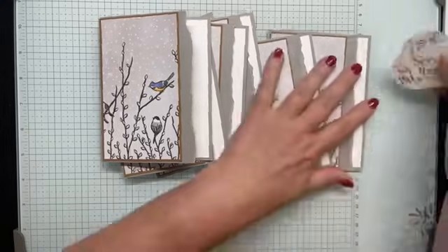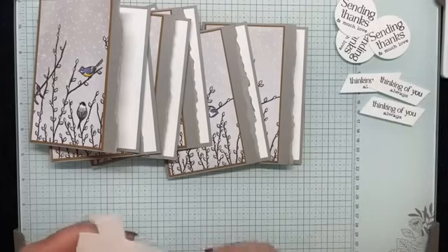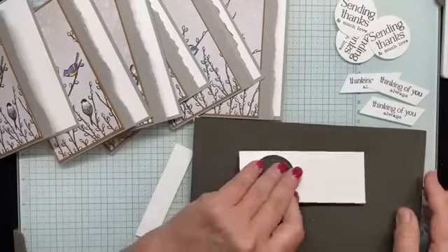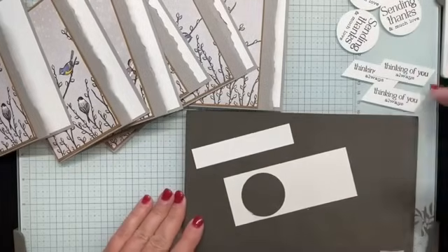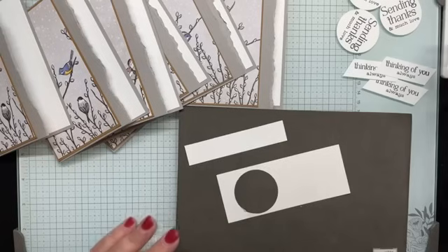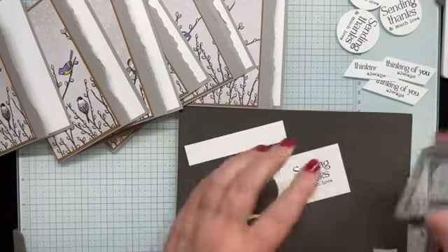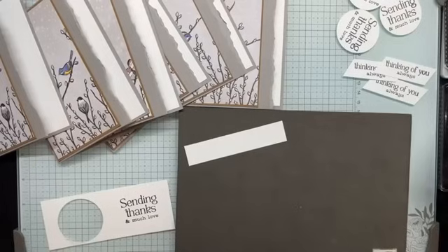For the sake of time, I've already stamped and punched or trimmed some of my sentiments. I'm going to stamp one of each so I can show how to punch as well as cut those nice perfect angles. I'm using black Memento ink — this one says 'Sending Thanks and Much Love.' Who here sends a lot of thank-you notes? I try to, but I need to do better about sending cards in a timely fashion.